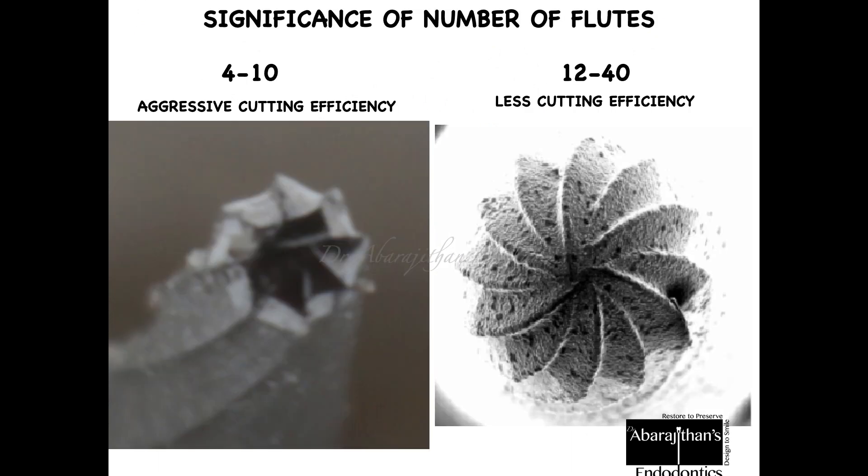The significance of blade number: when the number of blades is in the range of 4 to 10, the burr has very high cutting efficiency. This may be contrary to what you think — we generally assume more blades means more aggressive, but it's not so. When the number of blades is fewer and the flute space is greater, the burr is more aggressive. So a burr with four blades is the most aggressive. Burrs with 4 to 10 blades are for cutting, whereas 12 to 40 blades are mainly for finishing and polishing.